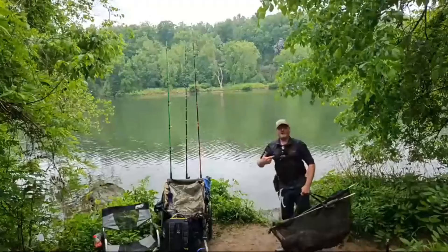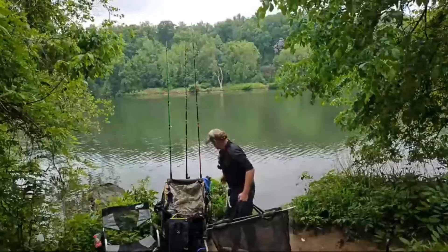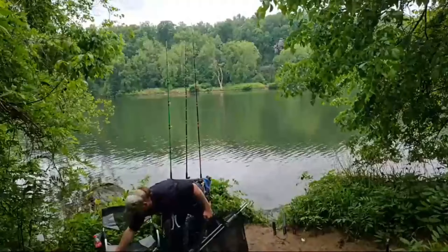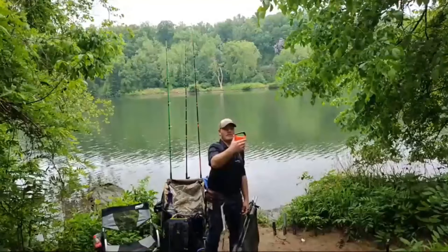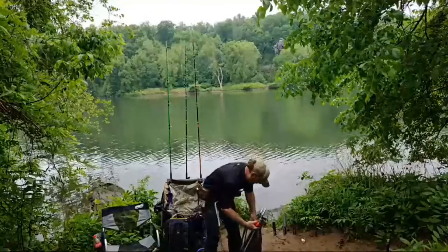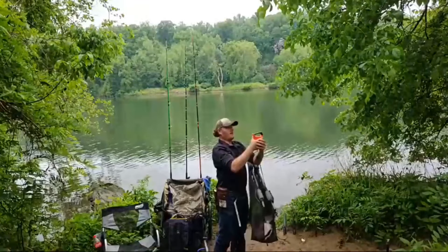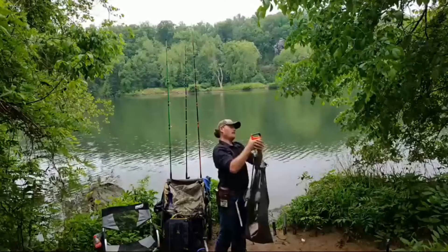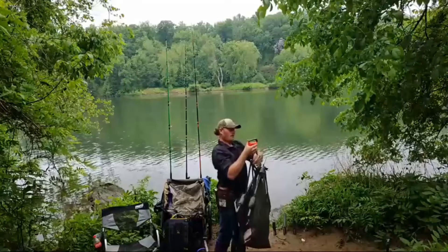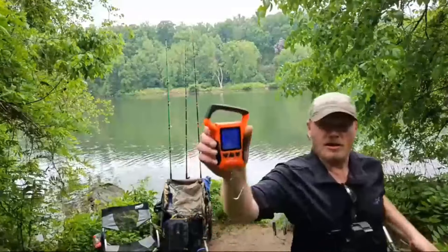Apparently this camera died on me already. 34.40 — we'll just call it 34 pounds.